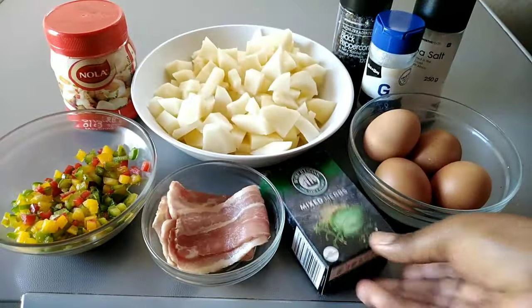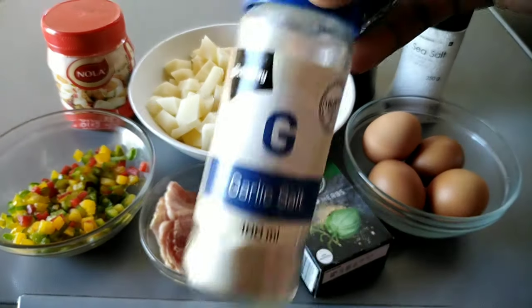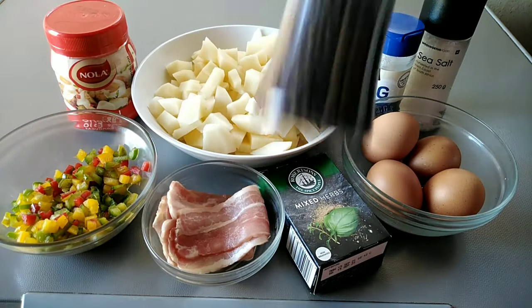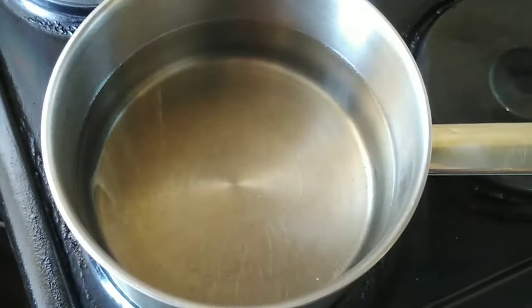Some mixed herbs — you can use herbs of your choice — some eggs, I'm going to use four of them, sea salt, garlic salt, and lastly I'm going to use some black peppercorns.